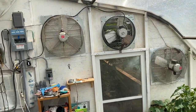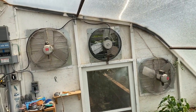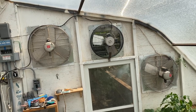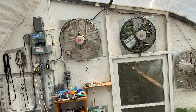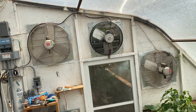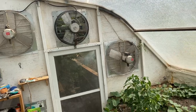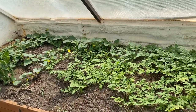One change here - I disconnected one of the two big fans. I'm just running that center fan at a lower temperature and then one of the two big fans at a higher temperature. This really allows the greenhouse to be more efficient and run the fans quite a bit less. The greenhouse has been doing much better this summer.